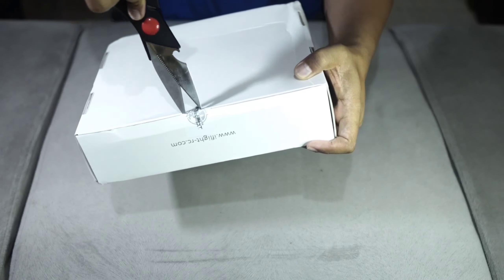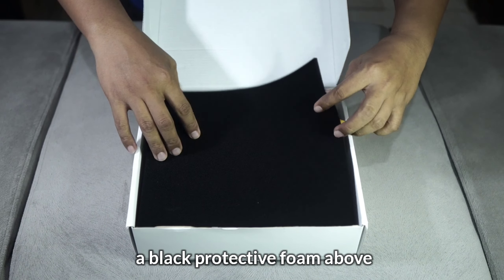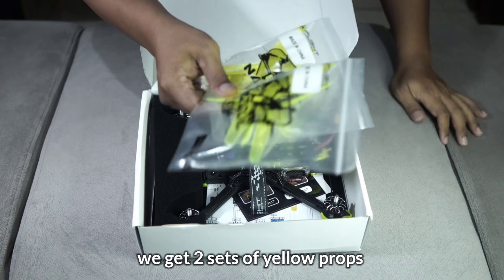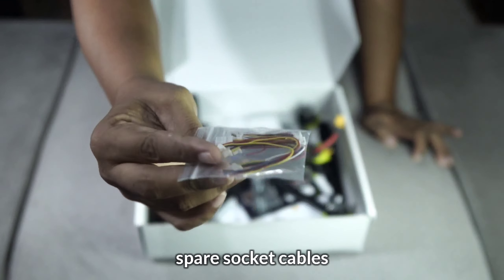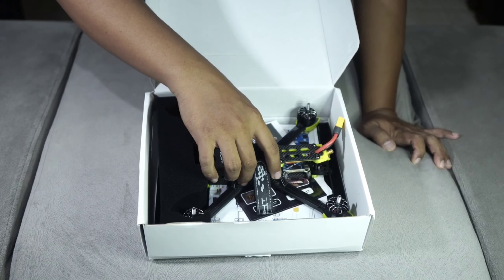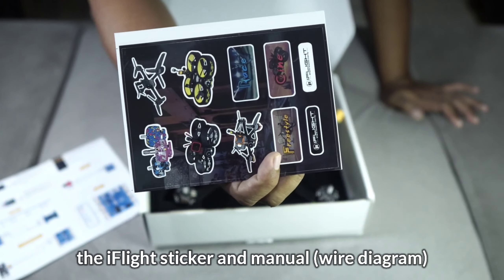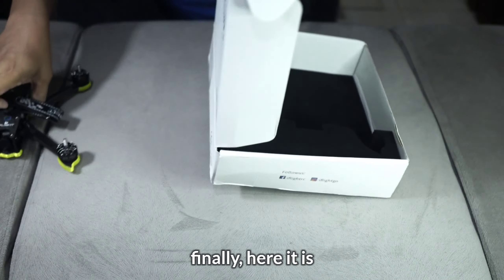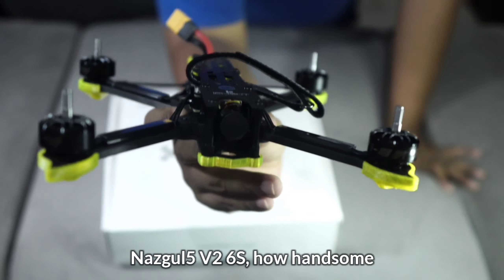Di sini ada speknya tentang drone-nya. Masih bersegel, langsung kita buka segelnya. Sudah terbuka. Ada lagi pelindungnya warna hitam. Dan kita dapat dua set propeller warna kuning — ini ciri khas Nazgul 5. Kemudian kabel-kabel, soket-soket tambahan, dan satu kantong aksesoris.